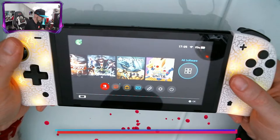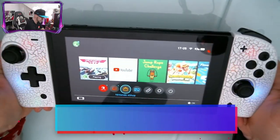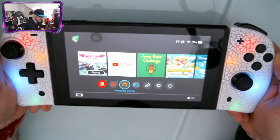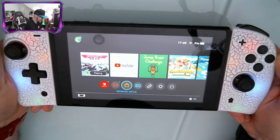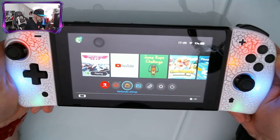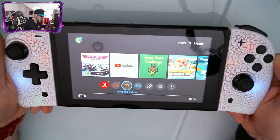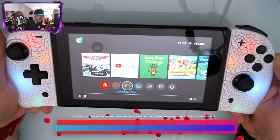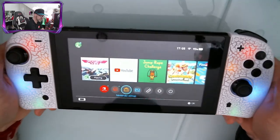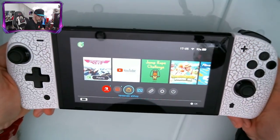If you click in the T button at the back and then double click the sticks again, you get a new mode where it's fading in and out but the colors are not changing. So the first mode cycles through all the colors, the second one fades in and out with the colors you have selected, and then clicking the T button and double clicking again will put the lights off.